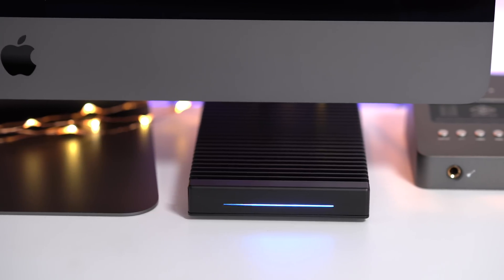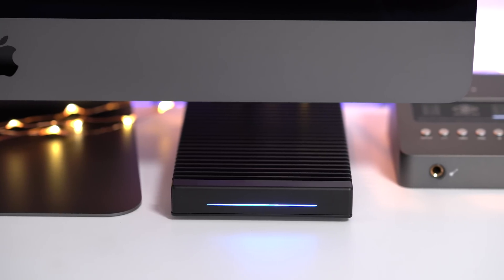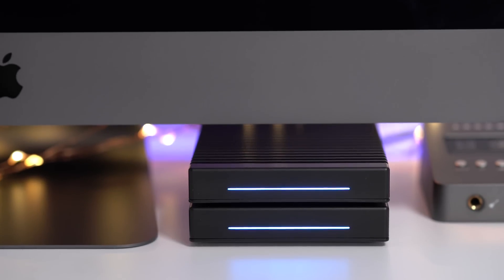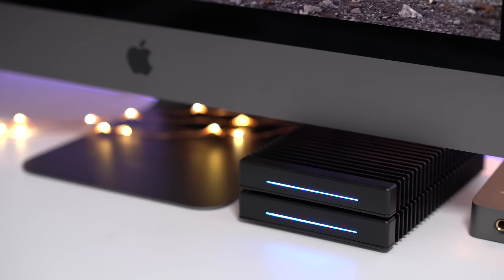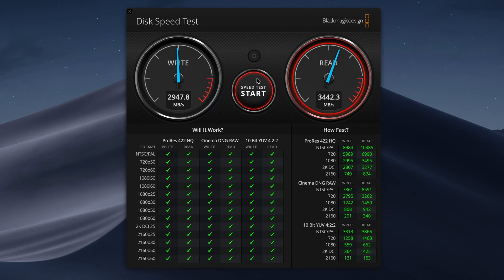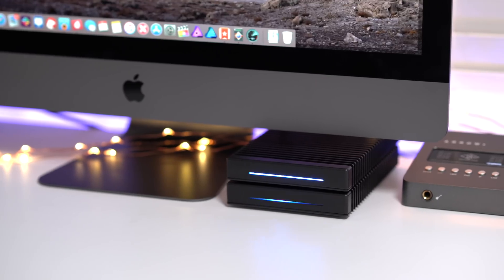In this video, we review the OWC ThunderBlade Gen 2 — but not just one ThunderBlade. We go hands-on with an awesome dual ThunderBlade RAID-0 setup with our iMac Pro, and the results, as you can probably imagine, are insane. Watch our hands-on video review after a brief message from our sponsor.